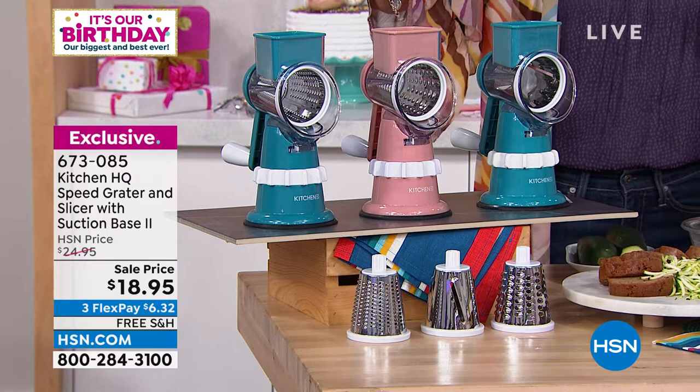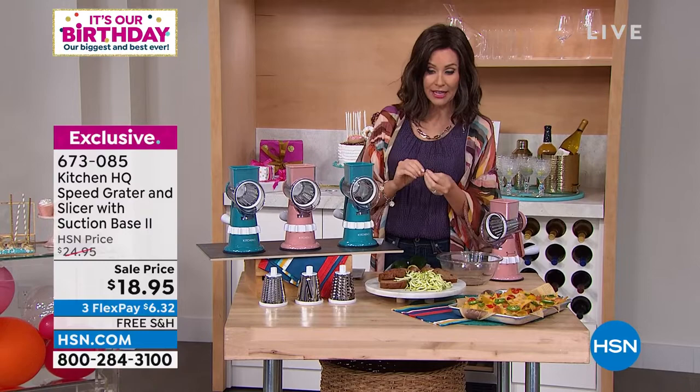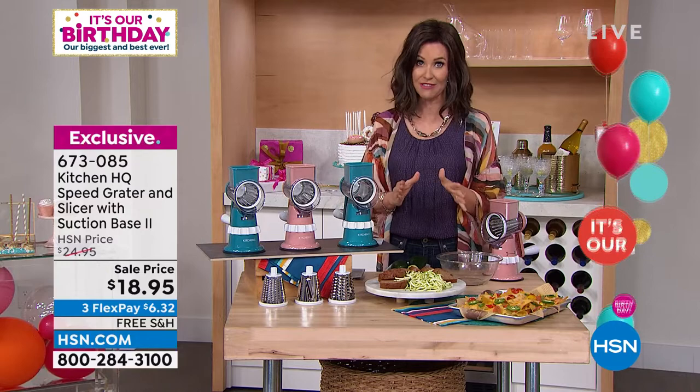The best way to order is to go to HSN.com and type in that item number. What does it do? It slices, it grates — it's got a fine grater and a slicing blade. Very easy to clean, really easy to switch in and out. It's one of your favorites, a huge customer pick.